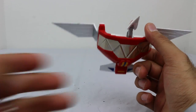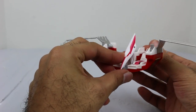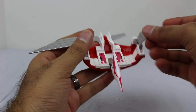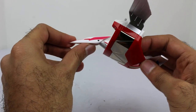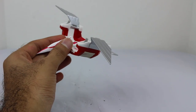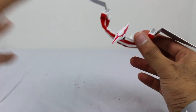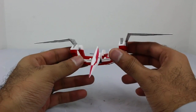Much, much better than the Legacy version — that alone makes it so much better. You have decent movement in the head, forward and back, and up and down. The wings also close inwards as part of the transformation. There's a lot I've shown you and this video is already super long, but there's a lot to show. Next up, let's transition to the actual transformation.